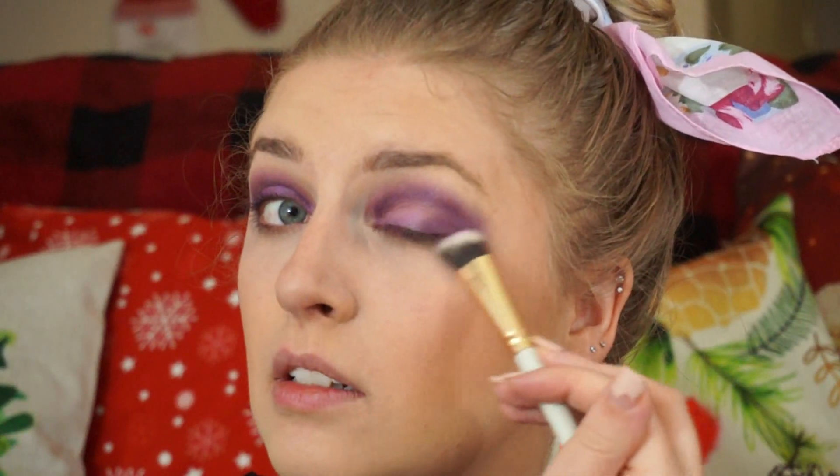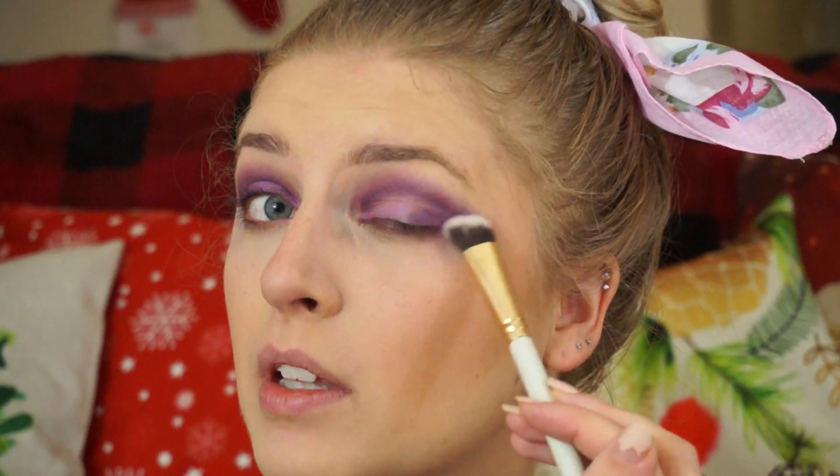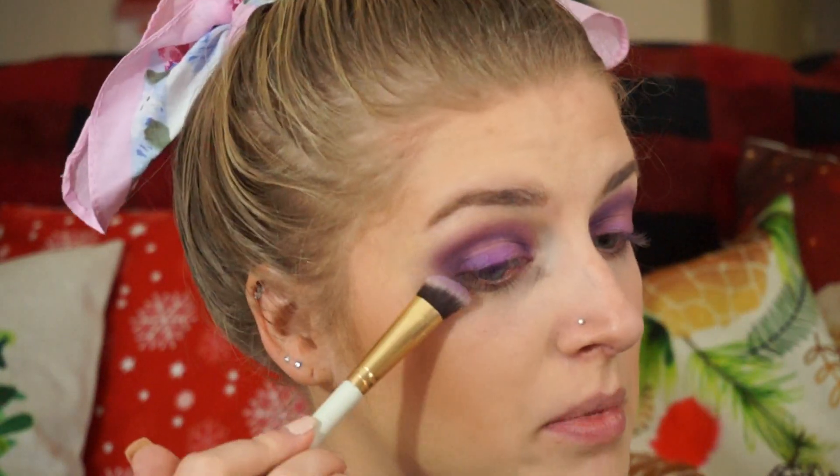Then I'm going to take a fluffy brush and just blend that outer edge. And then I'm going to have quite a bit of fallout, so I'm just wiping the fallout away. On this side, I'm just going to kind of blend it like this to make it more shaped, because this side has the shape I want.